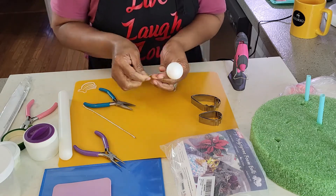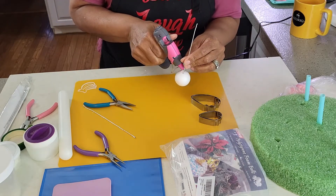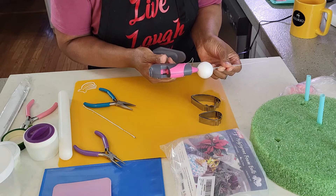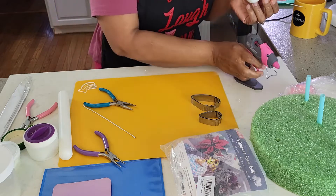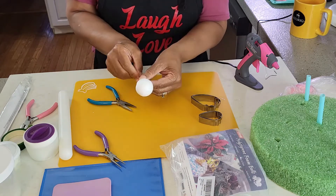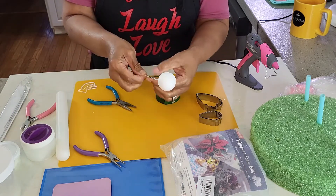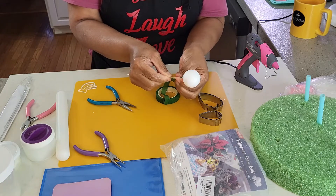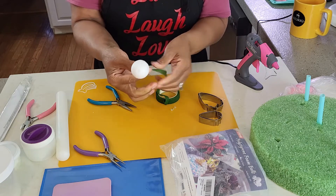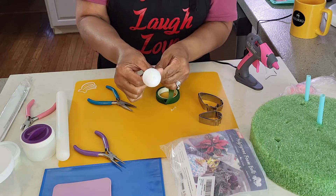Take a hot glue gun and glue the wire to the bottom and top of the ball. Since I want the stem of the flower to be very strong, I'm attaching another piece of wire to the previous wire using florist tape. I do this because this flower is very heavy, but if you are fine with just one wire, then that's okay.